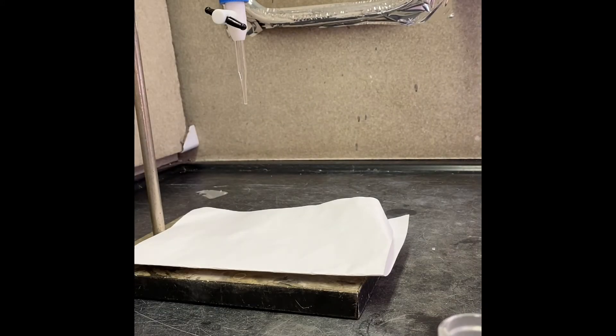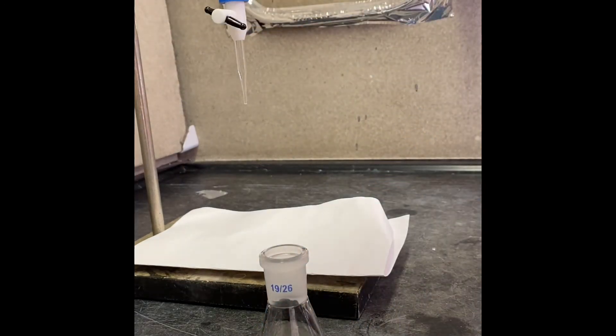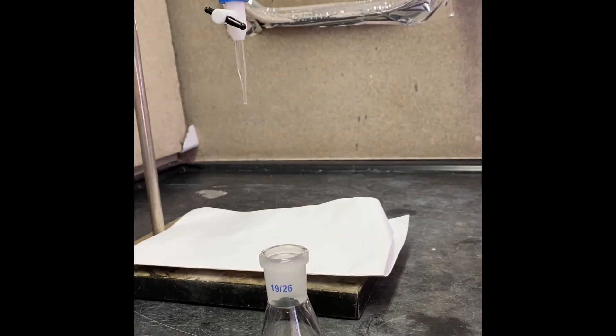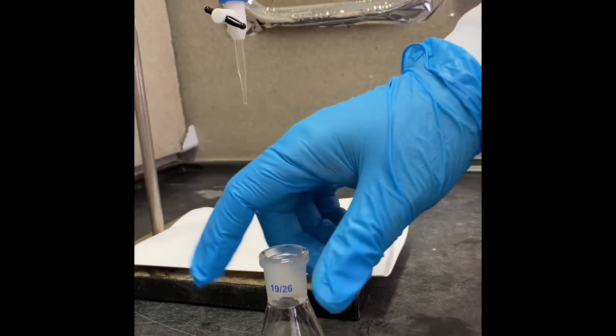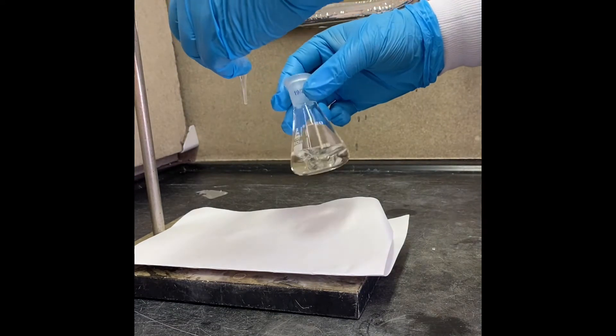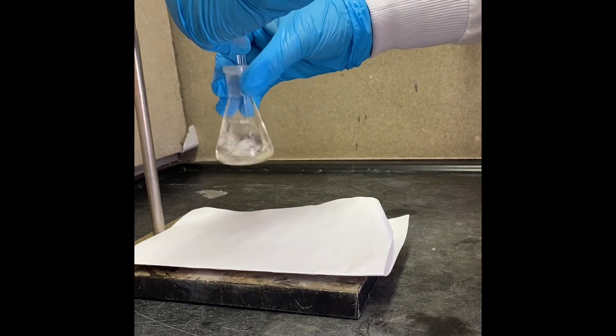Now we're going to figure out what happens after 100 minutes — what's going to happen with sodium hydroxide titration. We're going to try to find the endpoint and see what we're talking about.